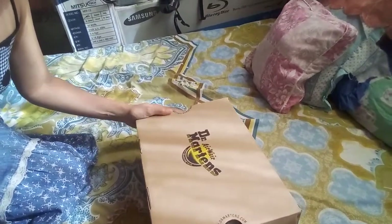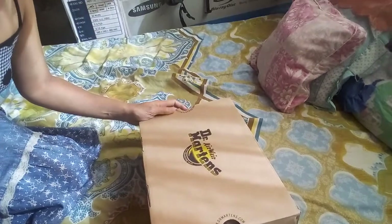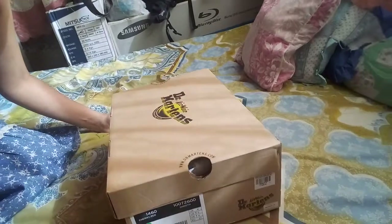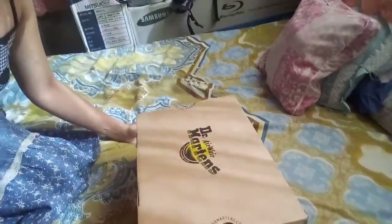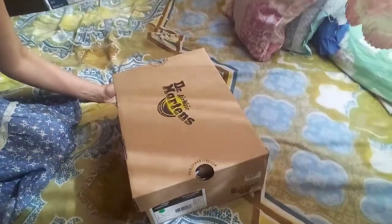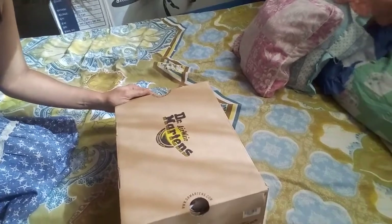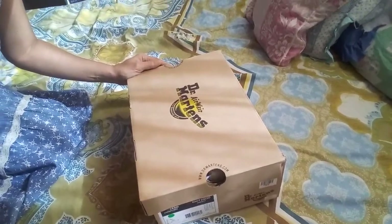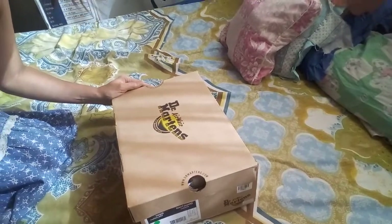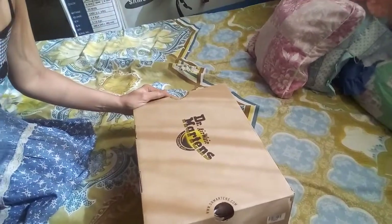This is still intact inside the box because that's really my attitude when I buy something — I always make sure that after using it, I clean it and place it back in storage. I always see to it that I abide by what is written in the manual. This is the original steel pack of the Dr. Airwear Martin shoes.